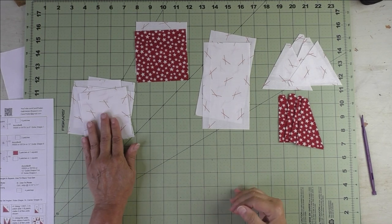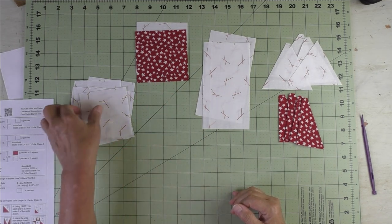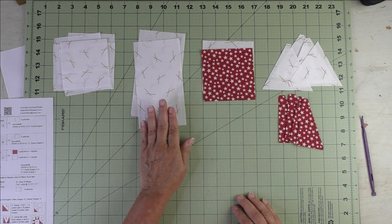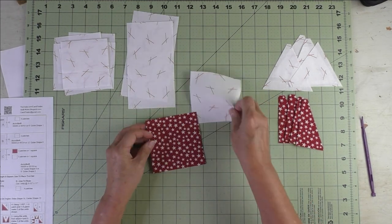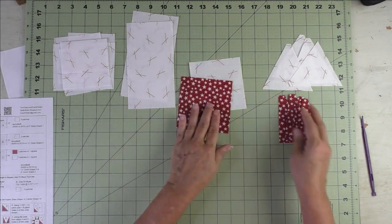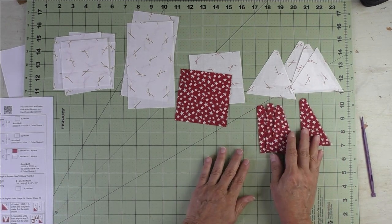It's a three inch finish triangle and square. Here are the fabrics I'm using — my low volume print for the background and red and white stars for the main fabric. The accent fabric is Patch A, the squares, and we have six of those. Here are the rectangles — we have two. These are for the half square triangles, and we're going to make them two at a time, so I have the squares cut.